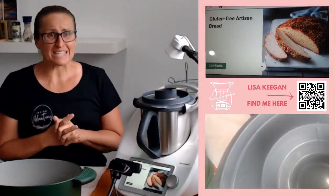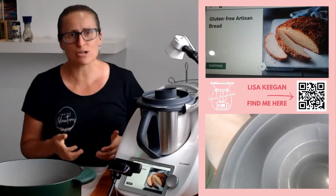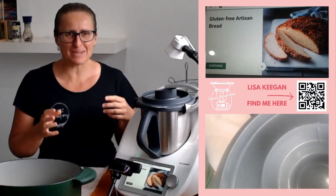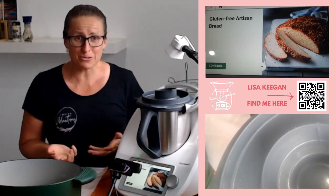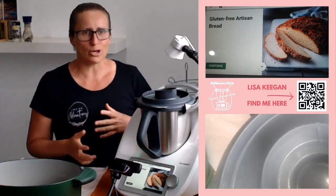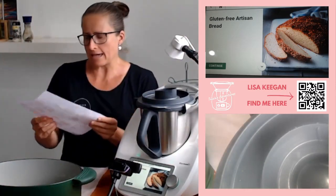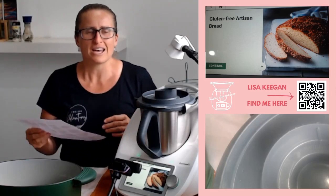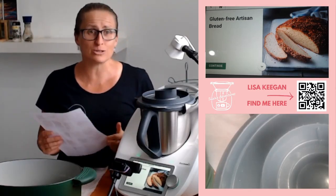Hello guys, welcome to TMXy Adventures, Lisa here. We are continuing on today with our 'Bring a Plate' series. Today I'm going to show you how to make an amazing cob loaf. On the download you'll find a cob loaf recipe — the cheese and bacon cob loaf — it's beautiful and amazing but it's glutinous. Today I'm going to show you how to make a gluten-free one.